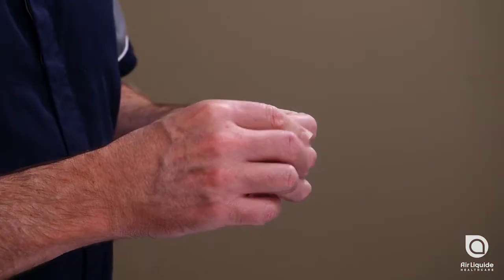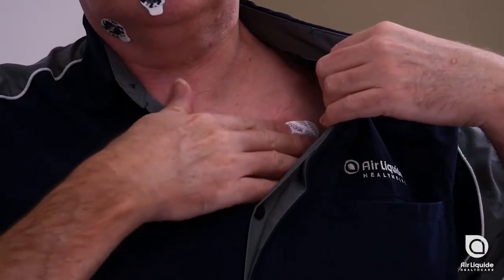Attach the six small electrodes to the prepared sites around your face and head. Attach the two large electrodes to the sites under your collarbones.